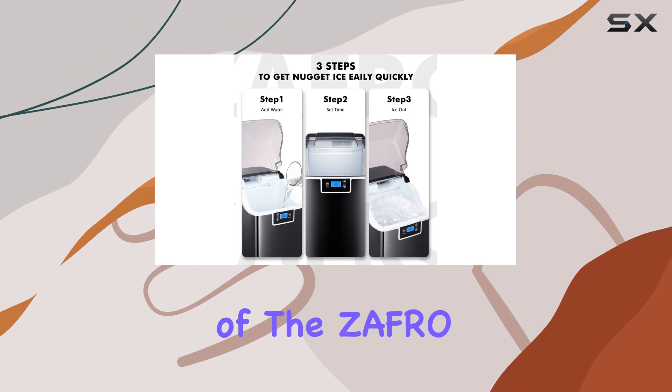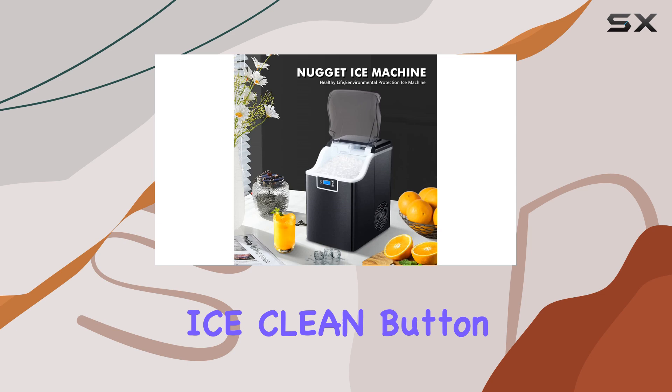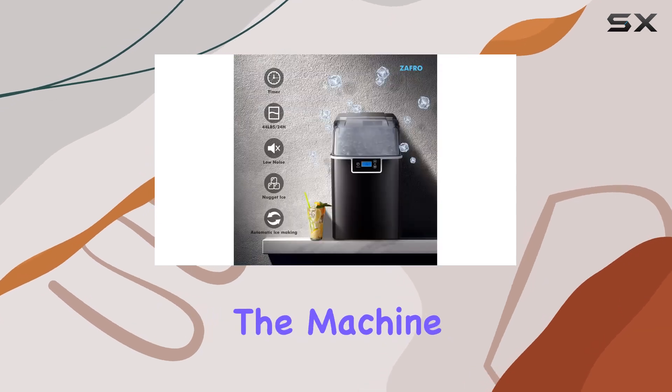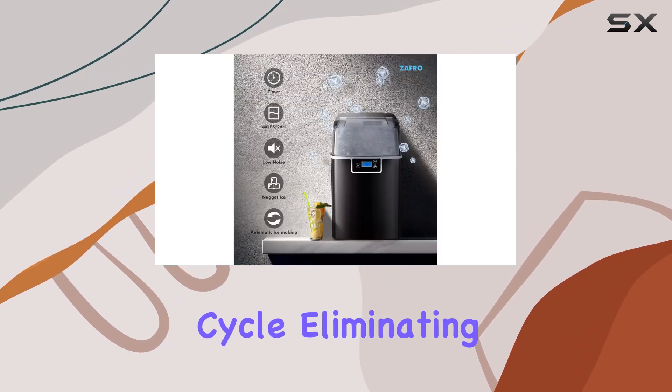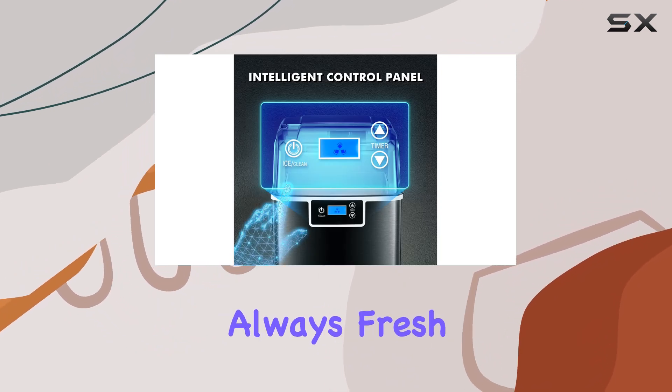One of the most appealing features of the Zafro Ice Maker is its automatic self-cleaning function. With just a long press of the ice clean button for 5 seconds, the machine initiates a thorough cleaning cycle, eliminating the need for manual cleaning and ensuring your ice is always fresh and hygienic.